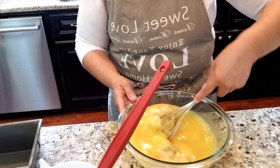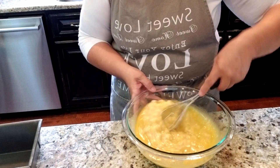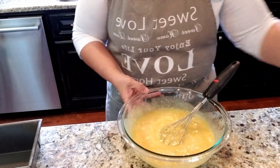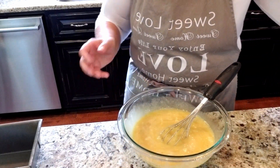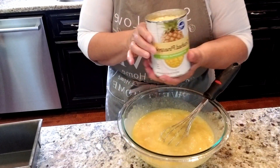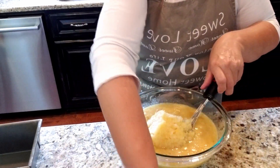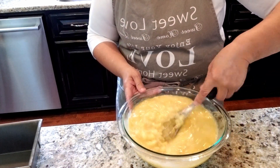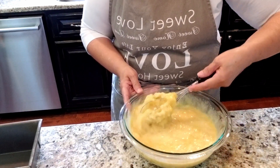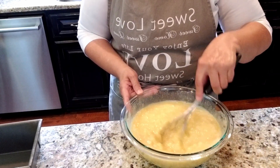Go ahead and mix that in, just stir it in. Then I'm really going heavy on the pineapple - I've got a 20-ounce can of crushed pineapple in pineapple juice, no sugar added. Most recipes use like an 8-ounce can, so that's why I'm saying I'm going really heavy on it. We'll see how it turns out.